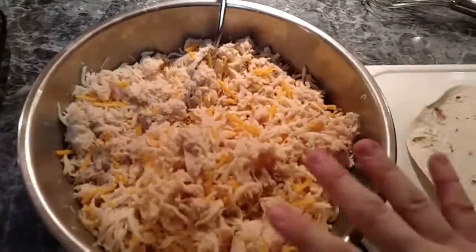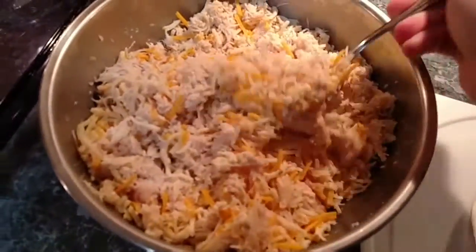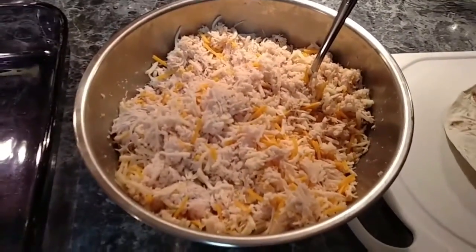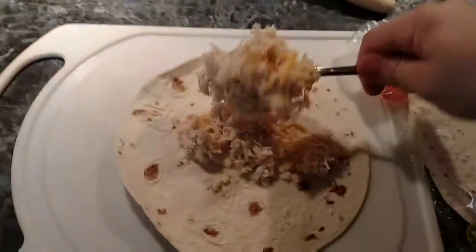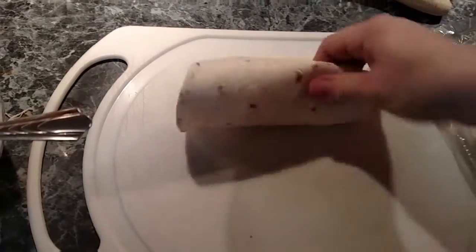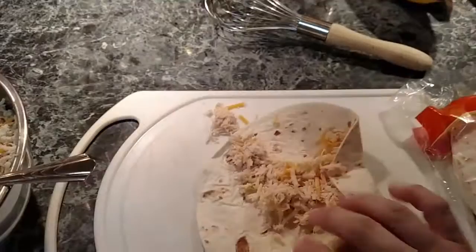Even grilled chicken will work — just however you want. This was pre-shredded and what I've done is I've added cheese to it. I'll have the recipe with the exact measurements up on the blog. You're just going to take however much filling, fill the tortilla, roll it up, and stick it in the dish. You're going to fill this slam full, as packed as you can get it.